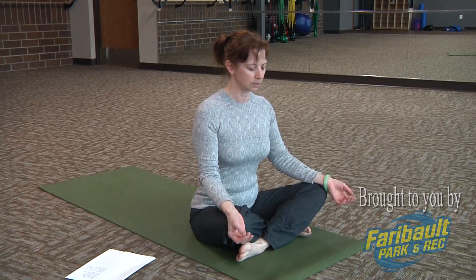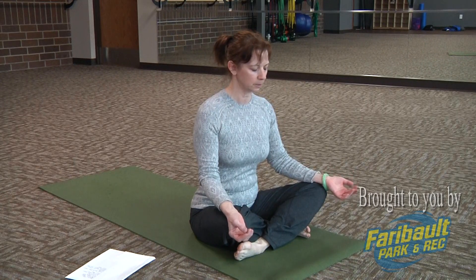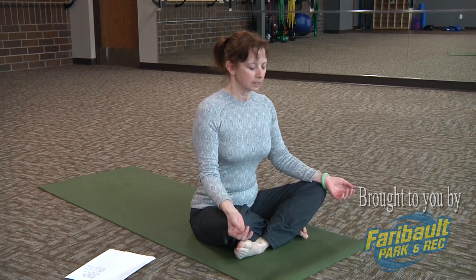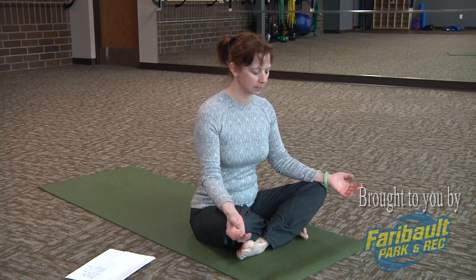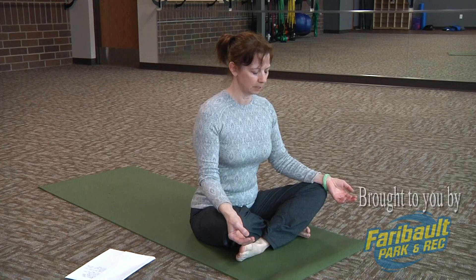Take an inhale in through your nose and just sigh out as you exhale. We're releasing tensions. Take an inhale in and just sighing out. And let's do one more — take a deep inhale in and just sigh out all the tensions from the day.